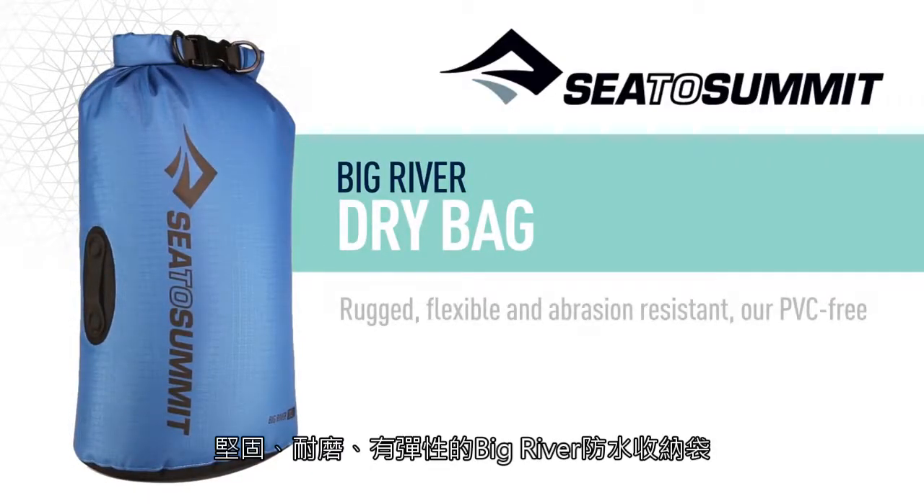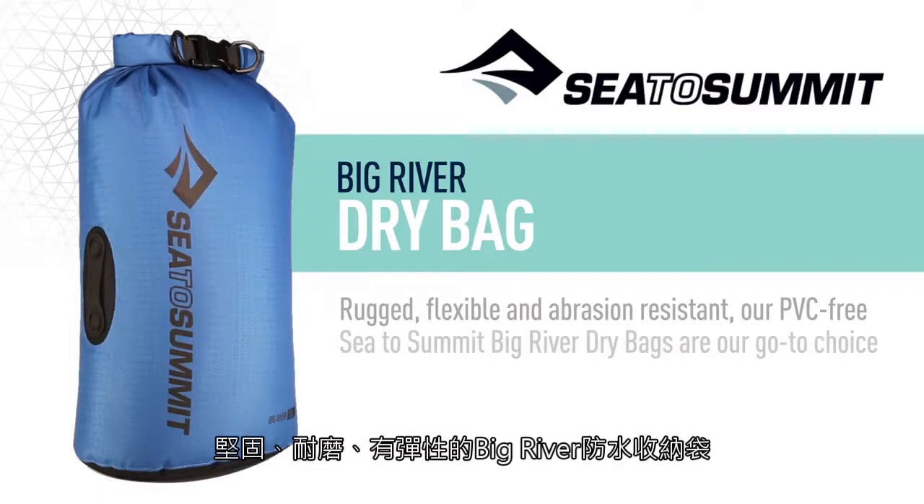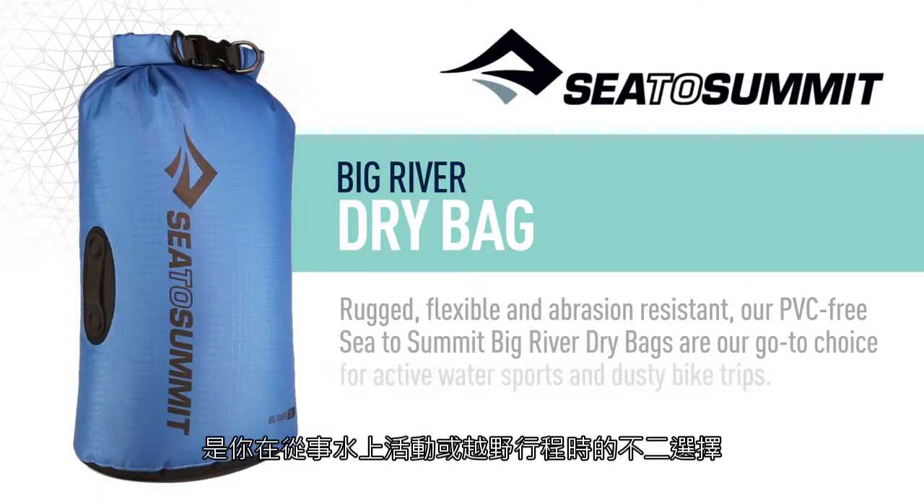Rugged, flexible and abrasion resistant, our PVC-free CETA Summit Big River Dry Bags are our go-to choice for active water sports and dusty bike trips.